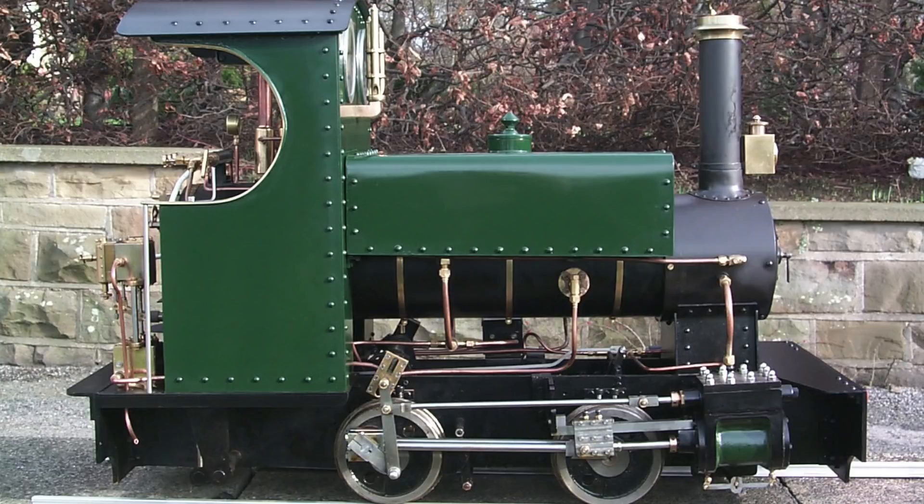Quite a few years ago I made a Sweet Pea locomotive, but it's not what it seems - I modified it and stretched it to fit on my seven-and-a-quarter-inch gauge railway line around my previous house. I didn't stretch the frames; I just used longer axle boxes and basically extended everything by one inch outside the frames, including the cylinders. I even fitted a Southwith Engines steam-powered water pump to it. This locomotive has a different type of valve gear called Hackworth valve gear - it's quite simple to make and works very well.